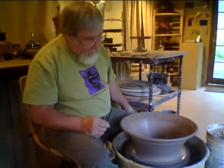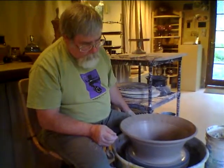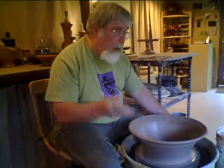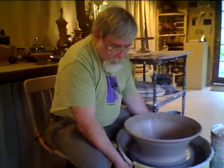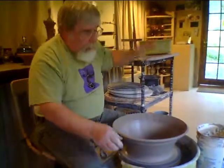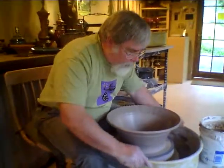The next thing I'll do is cut this bowl away from the bat, but I'll leave it on the bat. It has to stiffen up — depending on the conditions, whether it's real dry or whatever, it might take three or four hours at least to stiffen up before I can flip it over.